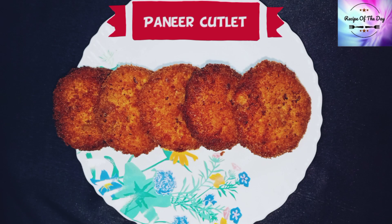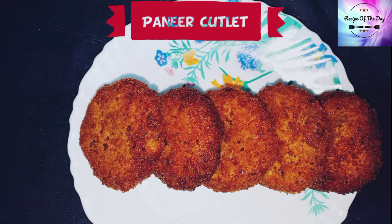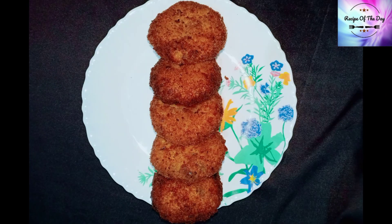Today's recipe is paneer cutlet. Today we will make a very tasty and easily made paneer cutlet with very few ingredients. It will be easily available for you to make at home.